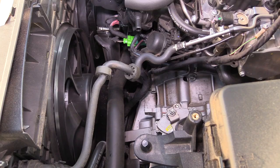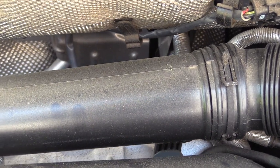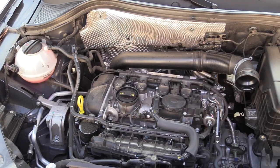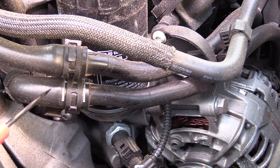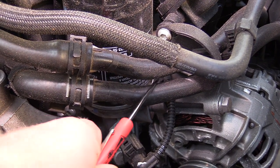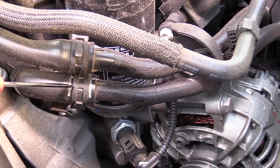Coolant hoses will be found throughout the entire engine compartment. There will be multiple connections at the radiator on the front of the vehicle. There'll be connections at the bulkhead near the back of the engine compartment that go to the heater core. And there may be several junctions going into and coming out of the engine and/or transmission. Most modern cars have different materials when it comes to coolant lines — soft formed hoses as well as composite hoses. Normally when a problem arises with a coolant hose, it's somewhere near these junction points.